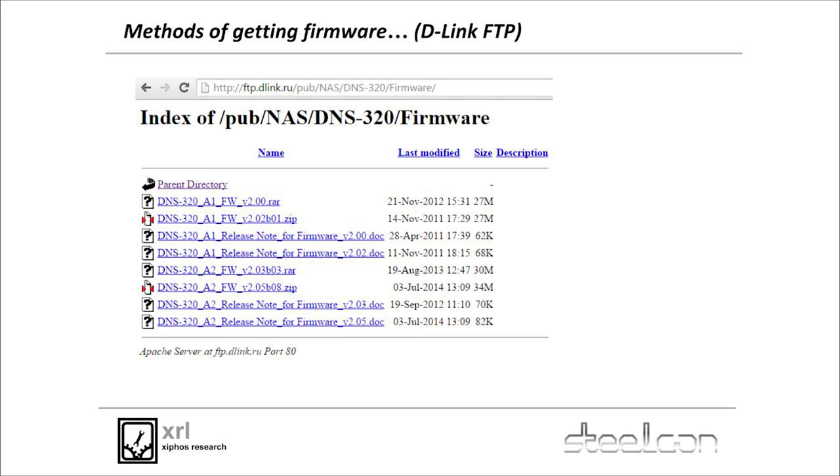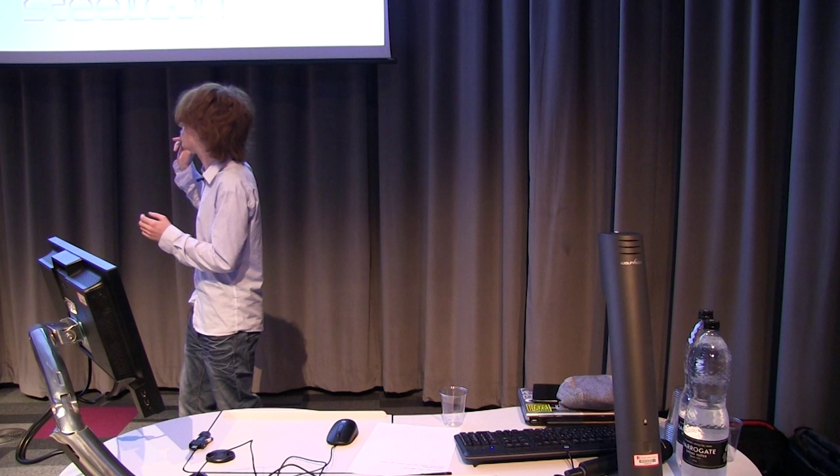Here we have D-Link's FTP server which has been submitted to the archive team. D-Link runs this open FTP server with firmware for pretty much every single one of their devices. If you wget-mirror it they get really upset. You can get firmware for all the devices, all the user manuals, a whole lot off there. If you're looking for a router zero-day sometime next week, go there — you've got everything you need.